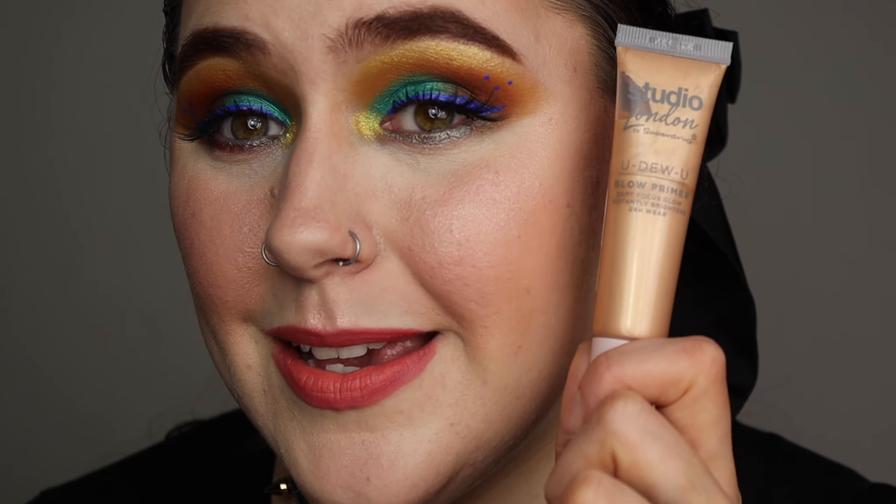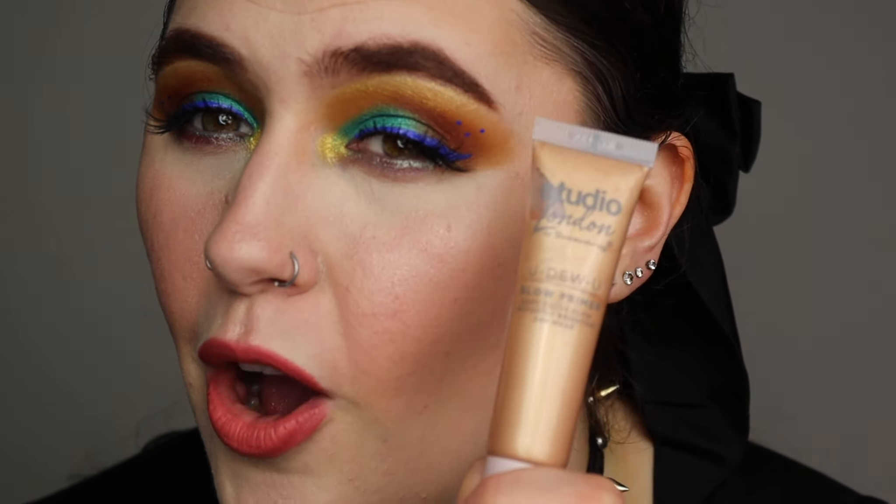But the matte one — I love it, I really like it. I really, really like the matte one. If you have oily skin, you will definitely love this. I love this, I recommend this, I think it's great. But the glow primer? Not as a primer.